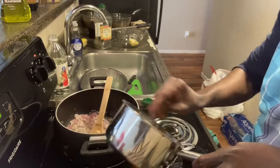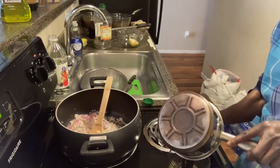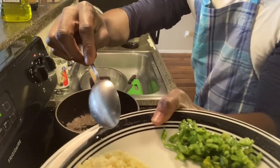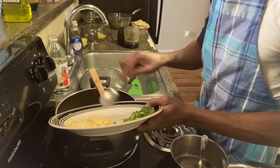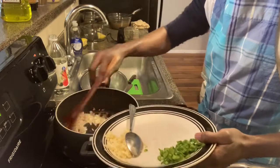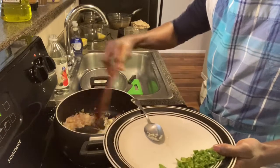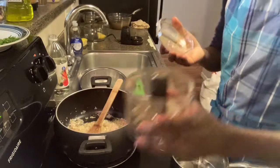I think the aromatics are warm enough, so I'm going to go ahead and grind them in the mini grinder. I'll stir the shallots intermittently. Now I'm going to add ginger and garlic — minced ginger and minced garlic. The shallots are pretty much cooked, so ginger in, stir until it's uniform, and let it cook for about one minute.